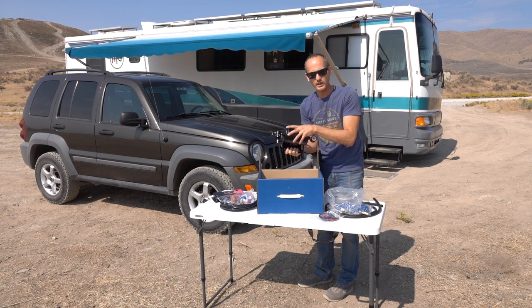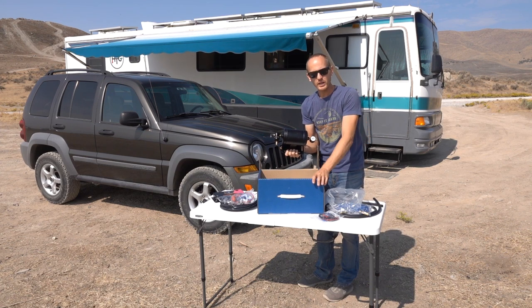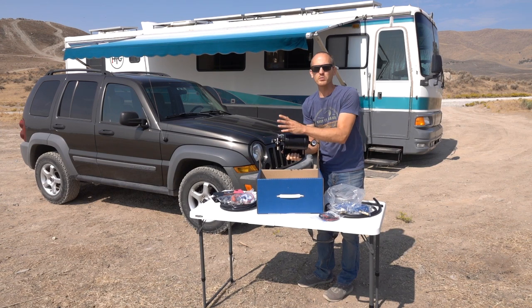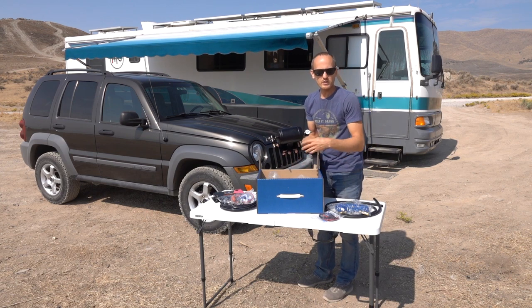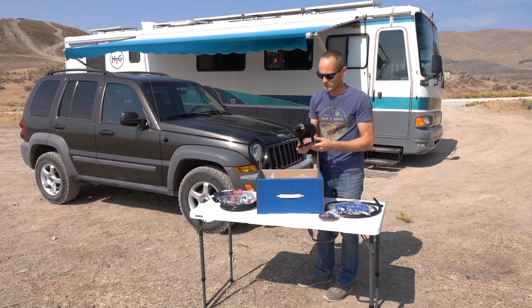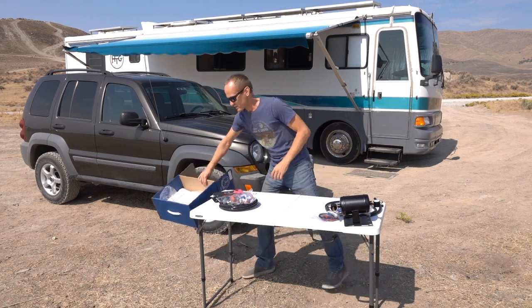There's also an auxiliary tank that goes on the coach — a reservoir. So if anything happens, if you lose air line pressure in the braking system on the motorhome, this still has a reserve with enough to apply the brakes to the Jeep and bring it to a stop. If the Jeep somehow breaks away, this also purges air out and hits the brakes on the Jeep as well.